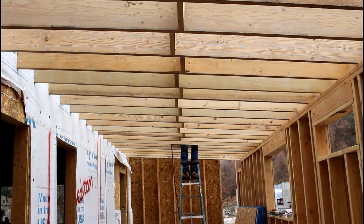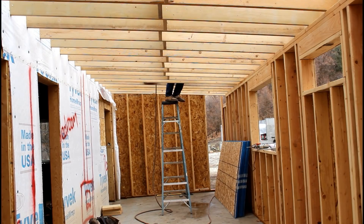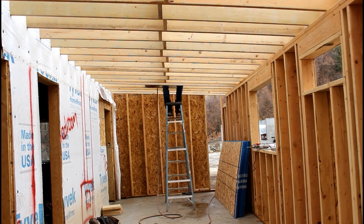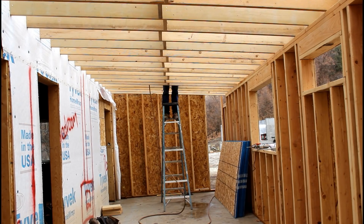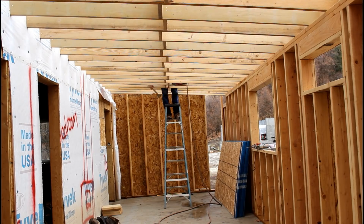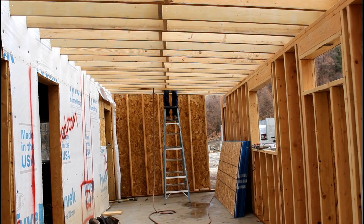I did have to use the Sawzall in a couple of places to trim the nails out of the way so I could slide those rafter hangers in, but the end result is I have the addition rafters not only tied into that 2x12 rim joist but also using those rafter hangers. It just guarantees that no matter how much snow slides off that second story, it will never tear those rafters off of that wall, and that's ultimately all I care about.